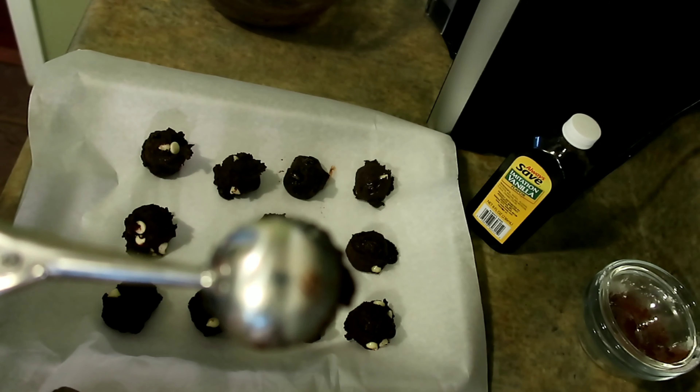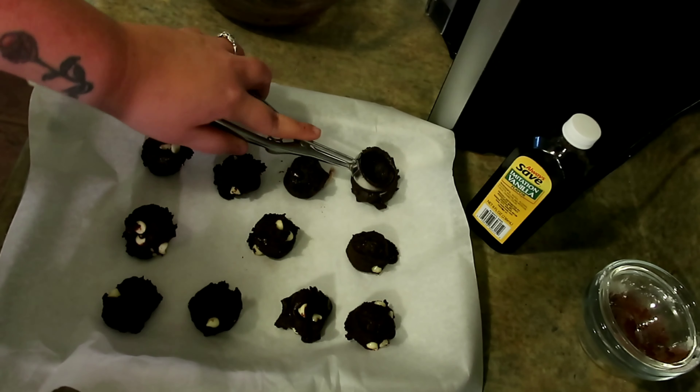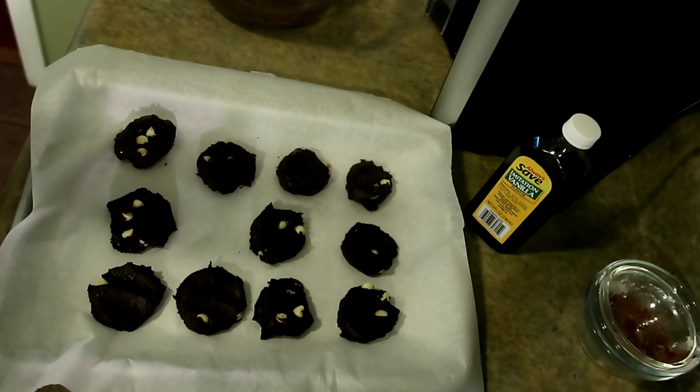Now that we have our cookies scooped out, we're going to take the cookie scoop, spray the back of it, and flatten them, because we all know keto baked goods don't flatten. We're going to put these in a 325 degree preheated oven for 8 to 10 minutes.